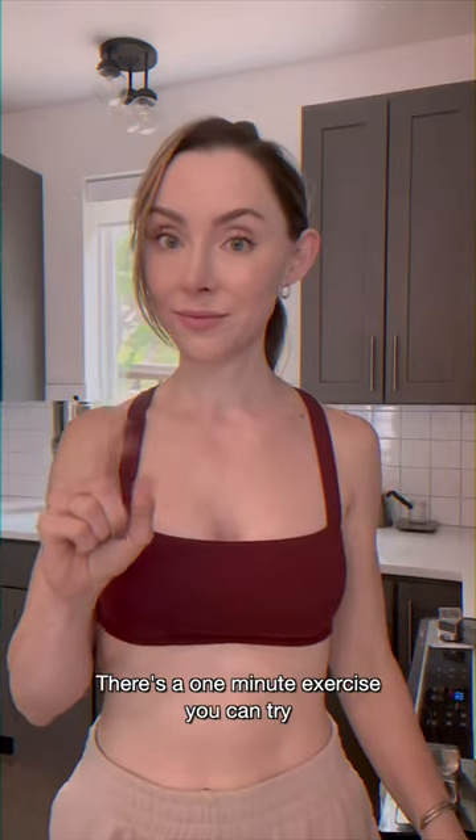Is practicing vibrato making you wanna tear your hair out? Here's a one minute exercise you can try while you're waiting for the water to boil for your mac and cheese.